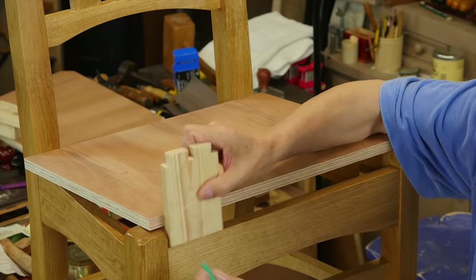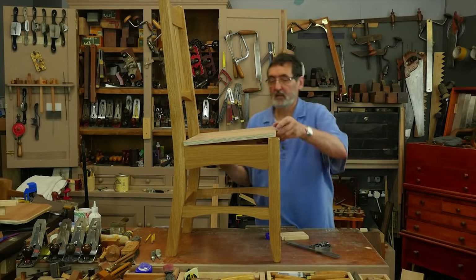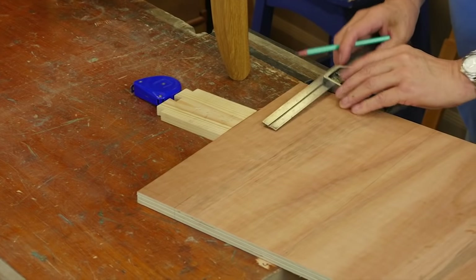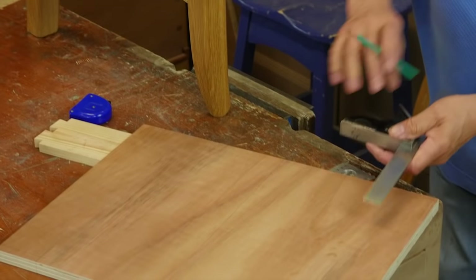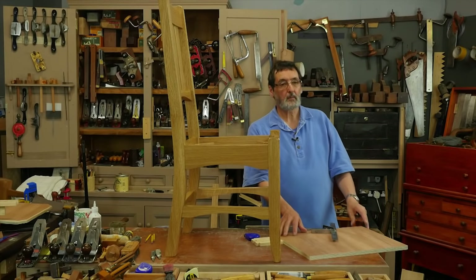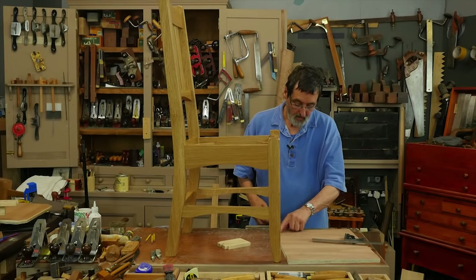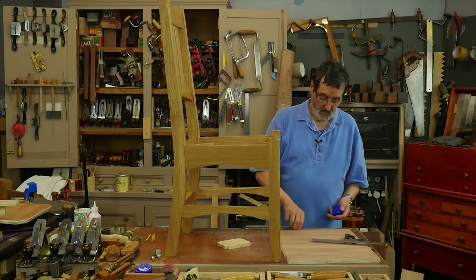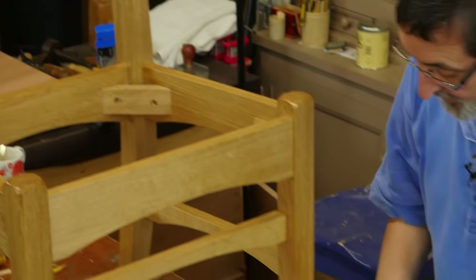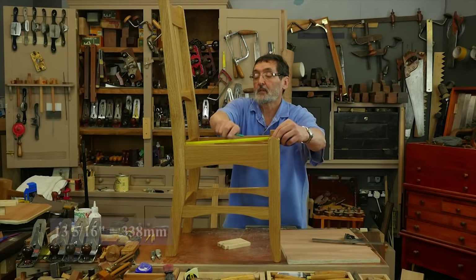Make your pencil line here and here. Square those two lines over onto the top. Even if your chair is out of square, this is going to mark the exact internal corners of this piece of furniture. Now what I need is the distance between the face of this leg here and the back of this leg here, which should be 13 and 3/8ths on my chair — but make it exactly what your chair is. I'm actually at 13 and 5/16ths.